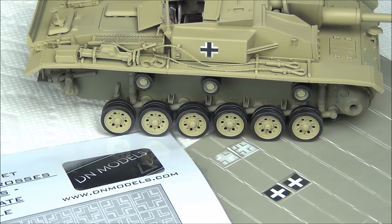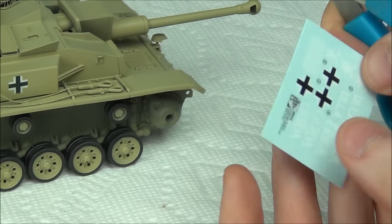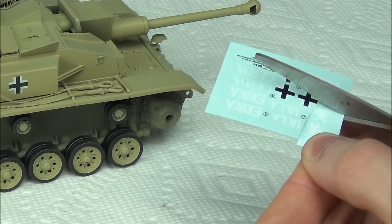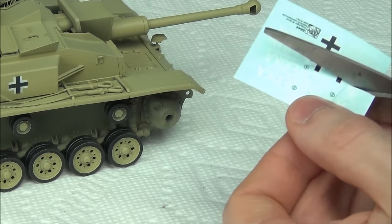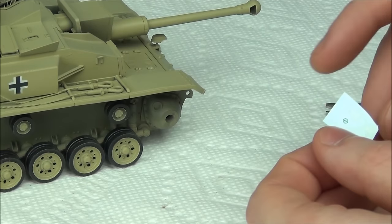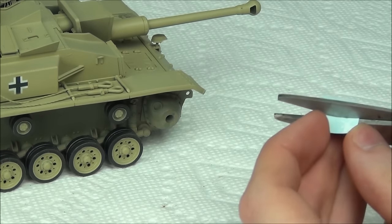Speaking of decals, let's add the unit markings to the tank. If I had masks for these I'd try, but it's a pretty complicated symbol, so I had to go with the kit decals. I'm cutting them from the decal paper with a pair of scissors. Some people might use a knife, but I find scissors have more control — you really can't slip with scissors like you can with a knife. I separate them into individual decals because I'm only going to do one at a time.